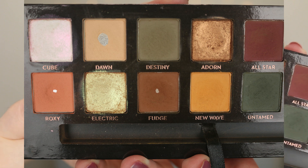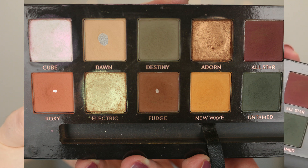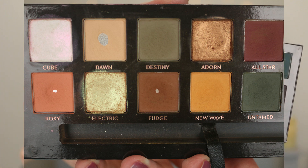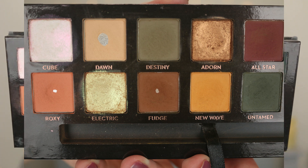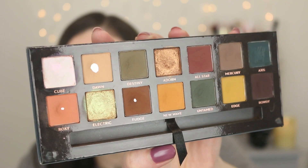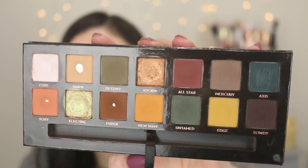I'm so happy to share with you guys — I hit pan on Roxy and Fudge. Here is Roxy; you can see a little bit of pan right there, and then Fudge, I have hit pan as well. So three shades so far that I have hit pan on. It definitely has been a struggle because these are pressed pigments, and they're definitely not your everyday neutrals — they're very pigmented.